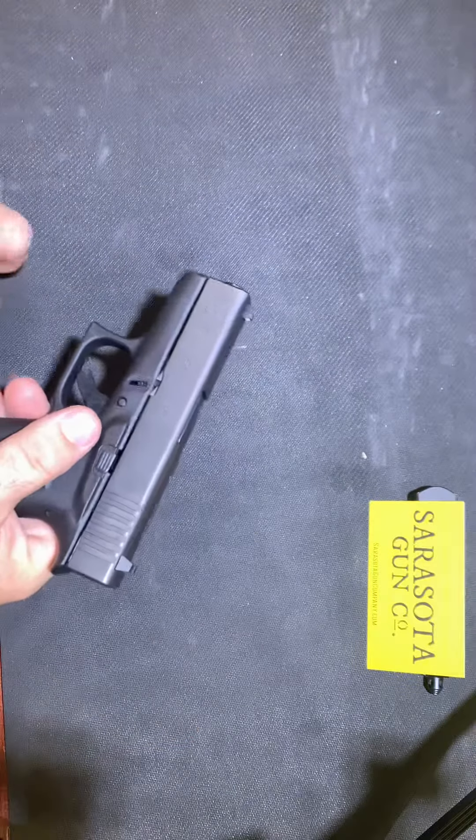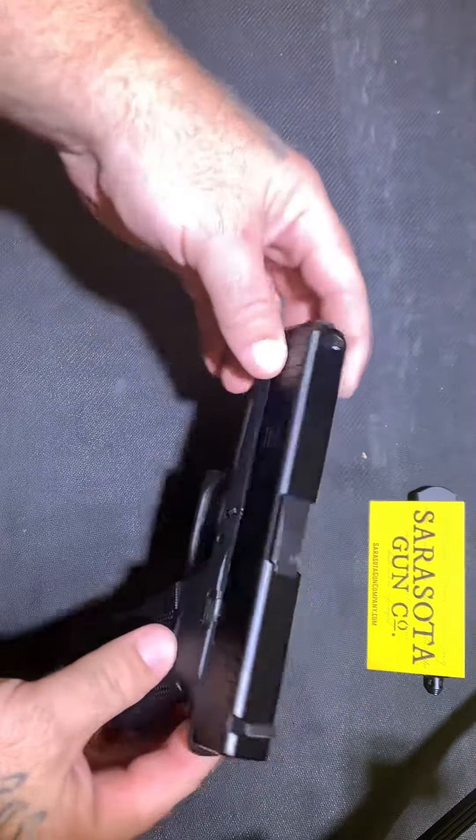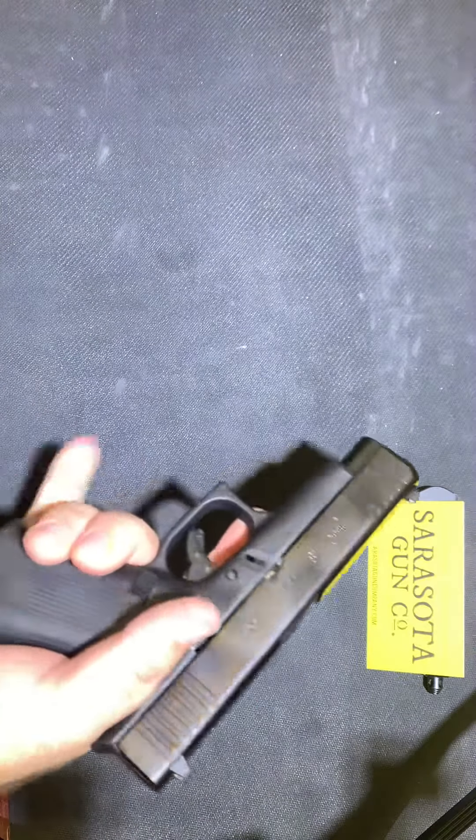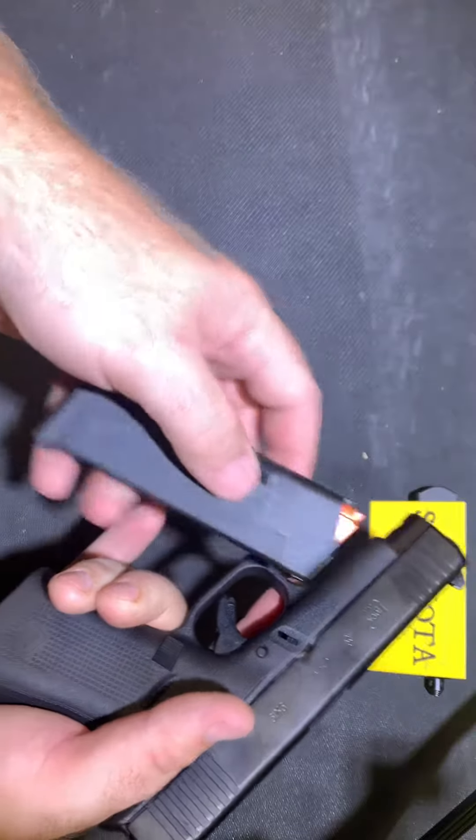The next firearm is the Glock 48 — bigger frame, bigger slide. It comes with two 10-round flush fit magazines.